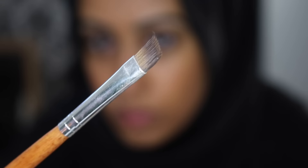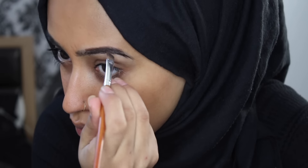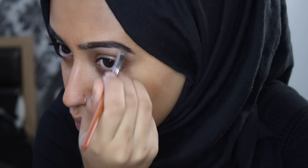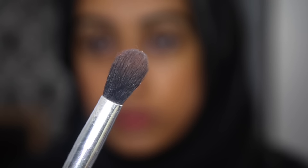Moving on to eyebrows — I'm using this Sleek eyebrow kit. I wish I'd used my eyebrow pencil from Sleek because I use that every single day and I absolutely love it. I'm going in with this angled brush and using the cream product first. It's super pigmented — even though it's dark brown, it made my eyebrows look black. I didn't go in with the powder because I felt the cream was enough. Here's what one eyebrow looks like compared to the other — and that's both of them done.